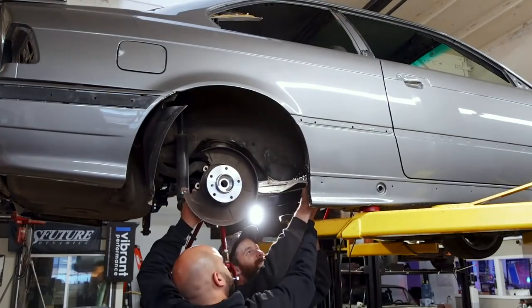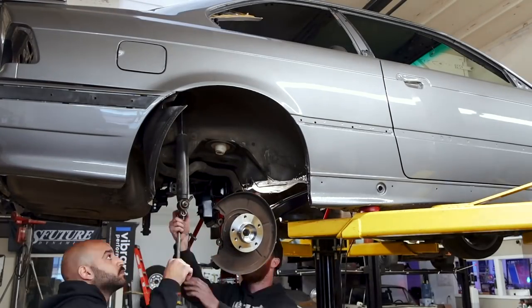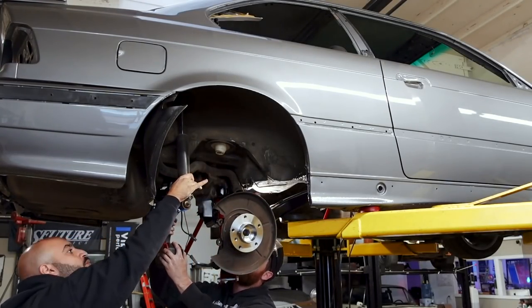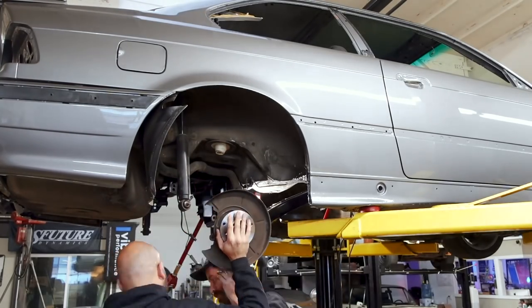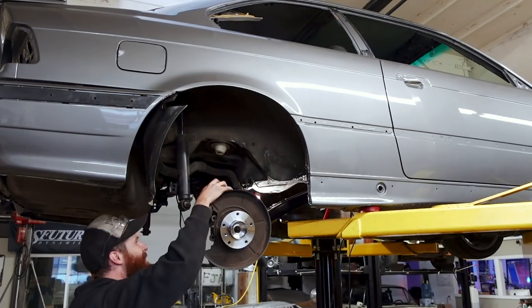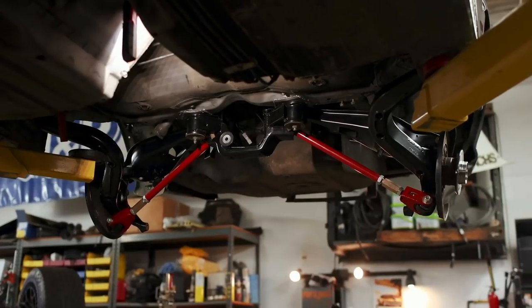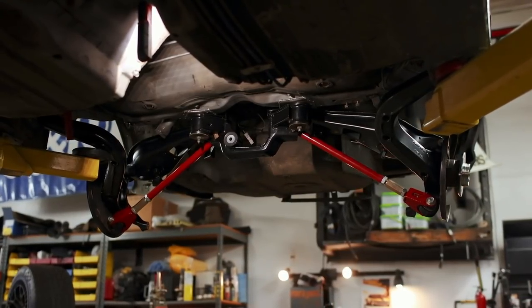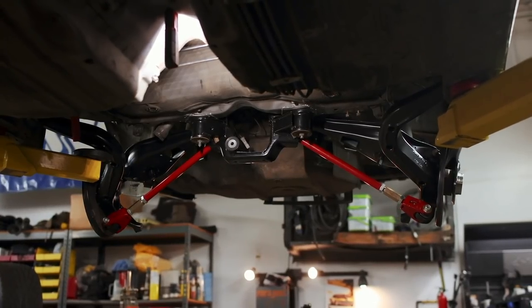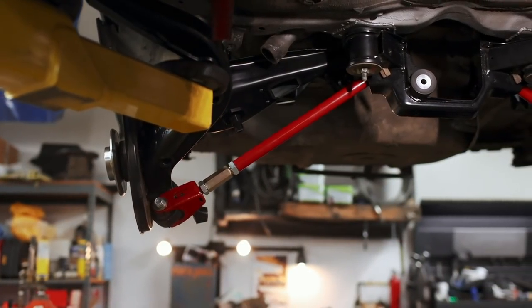With the brake shields and hubs installed, the trailing arms can go into the car, followed by the upper control arms — and that's most of the rear end setup. I tried to record this with the big camera but the battery died, so this is the best footage you get for the entire rear end installation. There's still a long way to go back here, but it's taking shape and I'm getting excited. It won't be too long before this car is on the ground, and all these new parts make me really excited to drive it again.